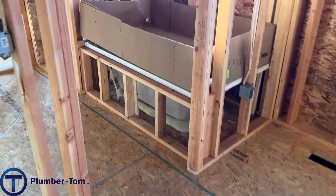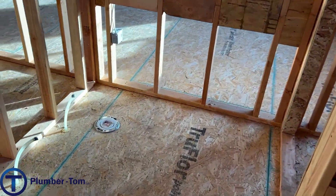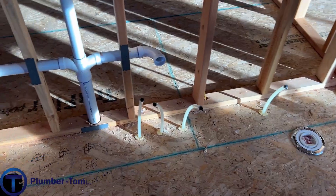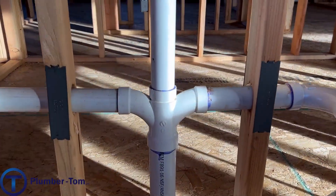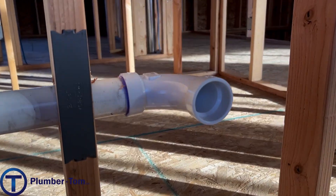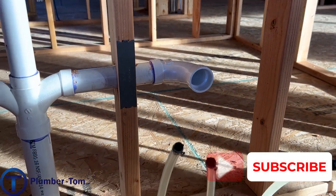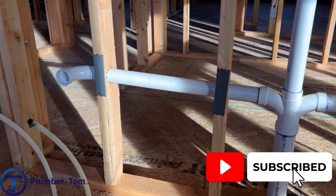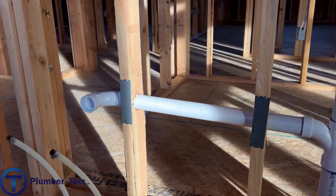Coming into the master bathroom — there's a tub, a shower, a toilet, and two sinks. We see those sinks roughed in using PVC with a nice double fixture fitting to catch both of them. It's not required to use a long sweep 90 at two inches, but this plumber did use the longer sweep, which I think is an advantage.